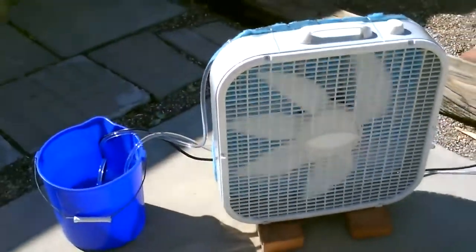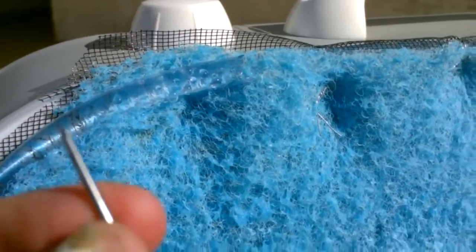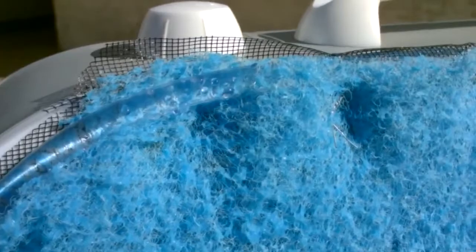That's the whole setup right there — works awesome. I went ahead and increased the water flow a little bit by using a slightly larger hole, in this case a nail slightly larger than a pushpin. Yeah, that air is super cool. This thing's working great.